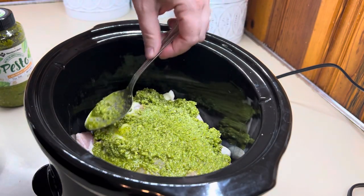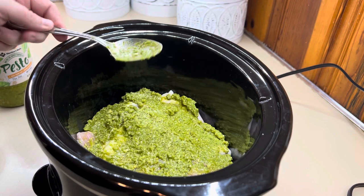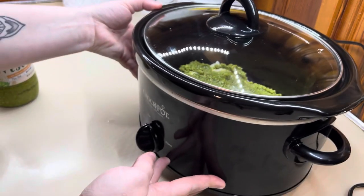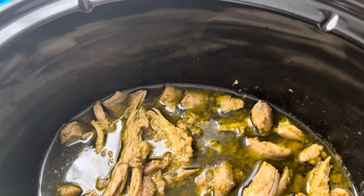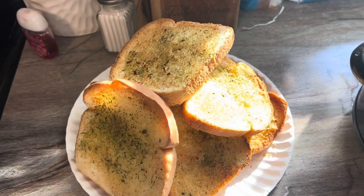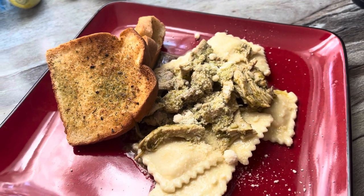I'm taking about three-fourths of a cup of pesto and putting it right on top of that chicken. You're just going to cover it and let it cook on low for about four hours — that's all it takes. I love cooking chicken thighs and chicken tenders in the crockpot because it does not take nearly as long. Here is what it looks like when it's all done. Shred it up — it just falls right apart. We like to serve ours with some Parmesan noodles, frozen ravioli coated in butter and Parmesan cheese, and garlic bread. But you can also serve it with cheesy risotto or plain pasta, whatever you have on hand.